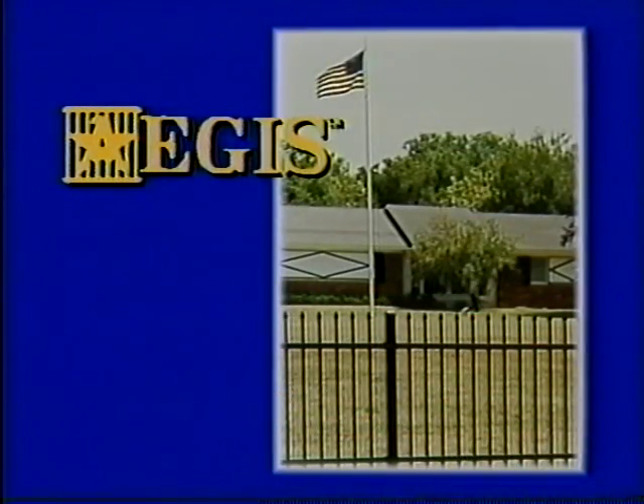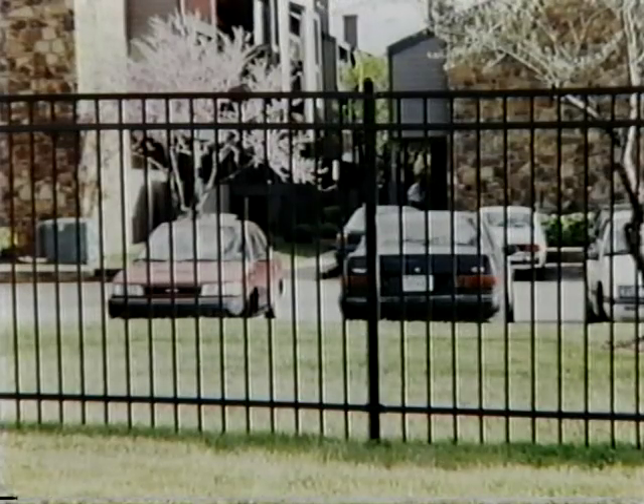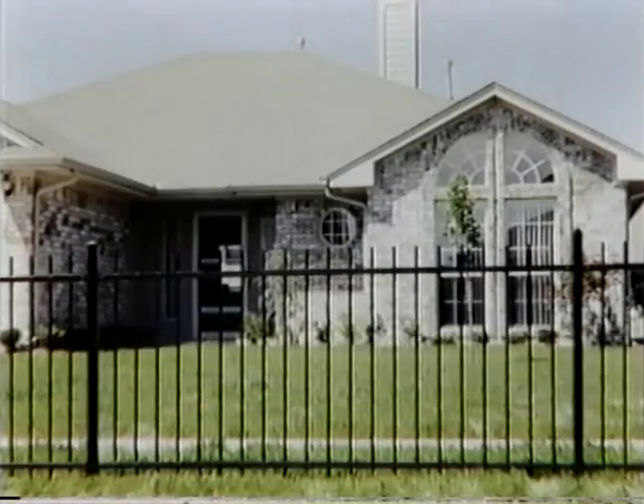Aegis — a unique name for a unique fencing system. The Aegis fencing system combines the strength of steel, the maintenance-free protection of polyester powder coating, and the enhanced features of high-technology design with a variety of attractive ornamental fence styles.